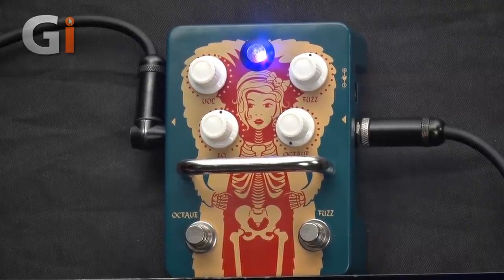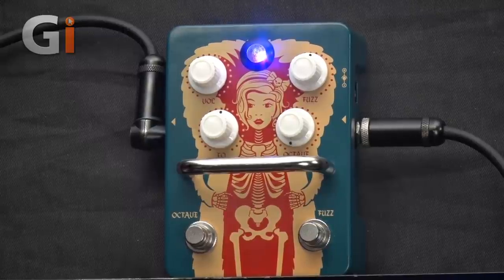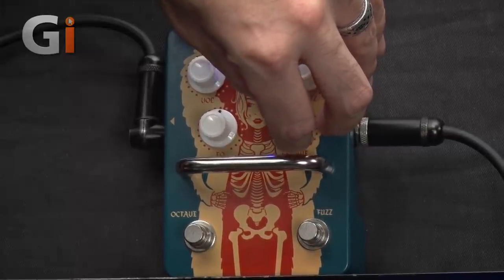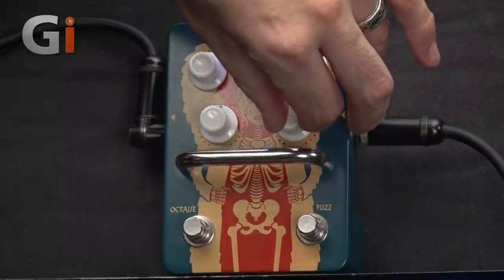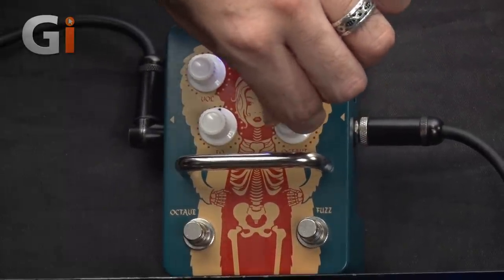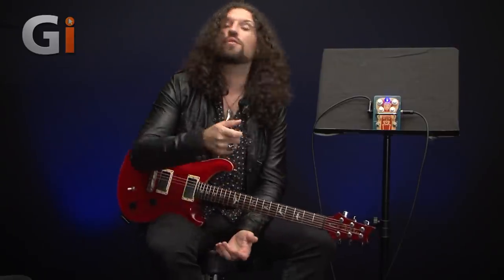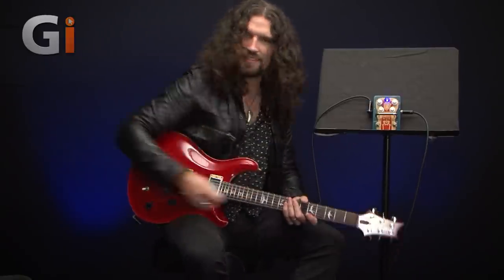Let's start with the octave on zero — I'll chug on some open chords and we'll see what happens. As we turn that up, we go from basically the fuzz with just the tiniest hint of octave to an almost entirely octave-shifted signal. It can be very subtle or very drastic, and you can dial this depending on your application. Let's try some octave-shifted lead work with everything turned all the way up — it should be reasonably reminiscent of a certain Mr. James Marshall Hendrix.